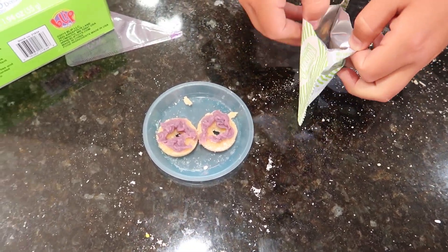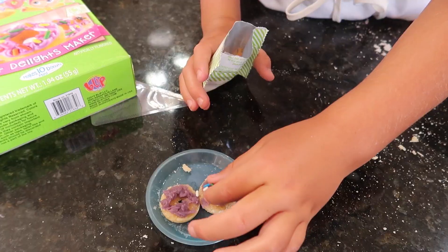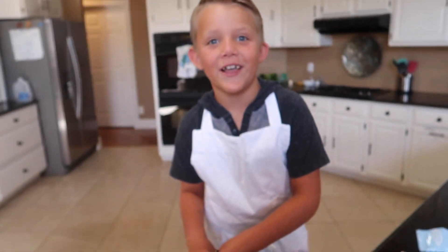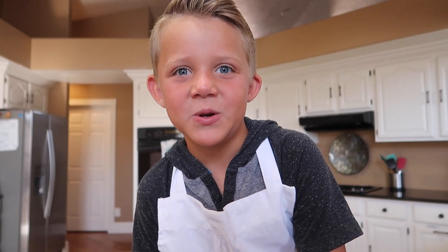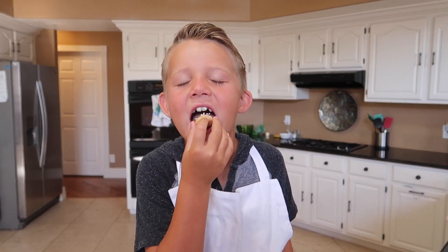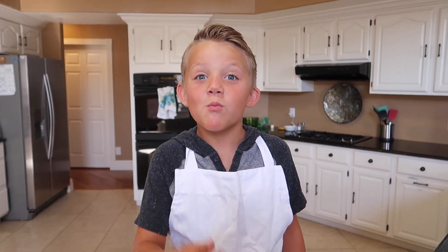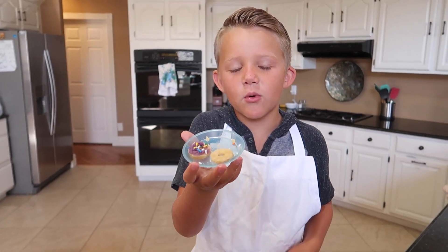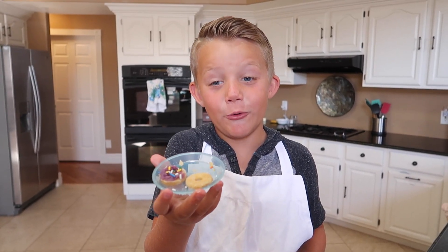Now we can put our icing on our donuts. Now it's time to add the sprinkles. That's cool — that looks like a real donut, 'cause it's a miniature donut! It's time to try our donuts. Mmm, that's so good! These have to be the world's tiniest donuts.